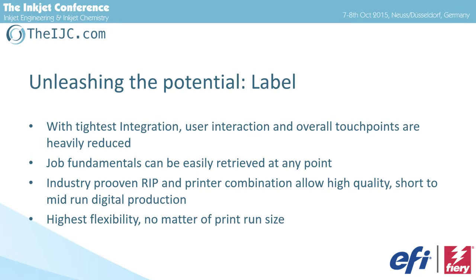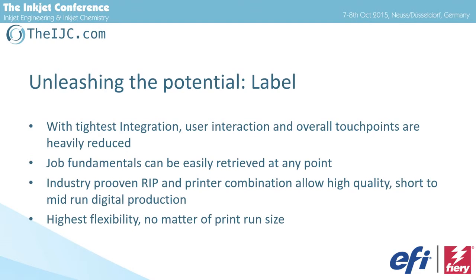With this tight integration, we reduce touch points, mistakes, and errors — trial and error is what costs the most. Job fundamentals are available everywhere within the company, but also via a web-to-print interface for clients. A job submission can be done virtually from everywhere, including job fundamentals. The industry-proven RIP technology goes back to the 90s — Fiery is a brand in this case. With this highest flexibility, it doesn't matter whether this is a small web label, a 5-meter roll-to-roll printer, a ceramic printer, or even a textile printer — we acquired Reggiani two months ago.